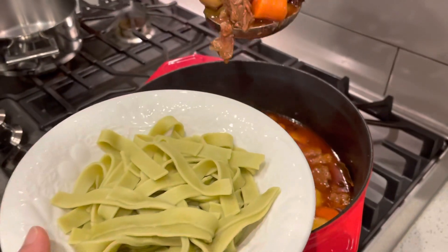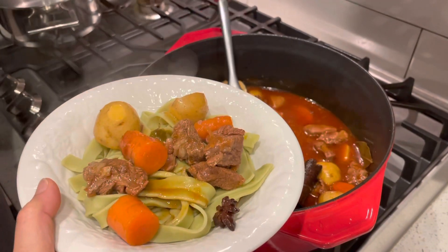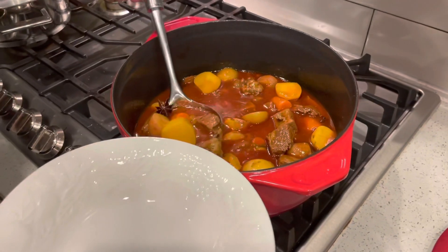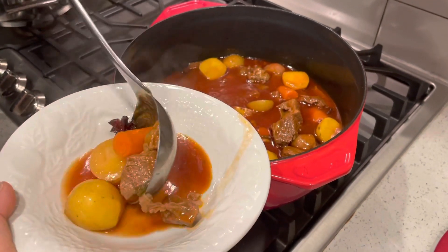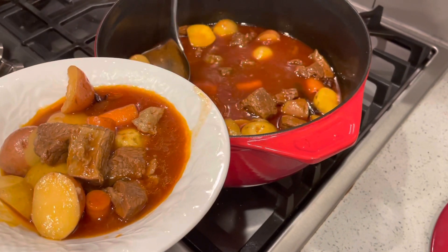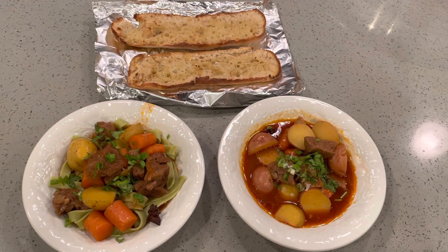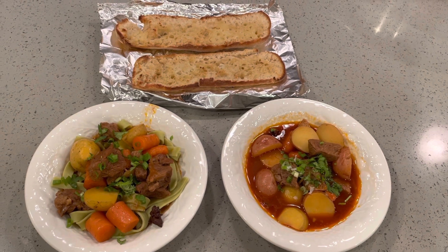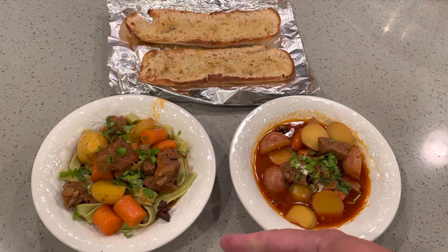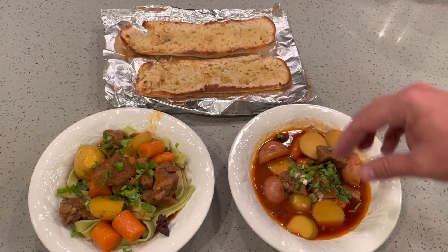I'll put on some of my gluten-free noodles. Here's another bowl. Do you want to sprinkle with green onion or cilantro? Maybe a little of both. And voila, this is our dinner. We're going to eat it in two different styles. For mine, I put it over the gluten-free noodles. For the salty scoutman, he's going to eat it with the baguette we got from Costco.